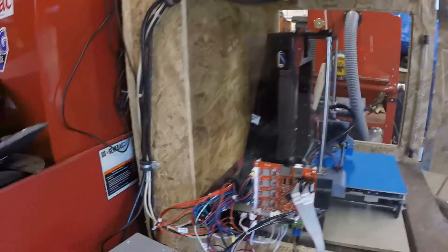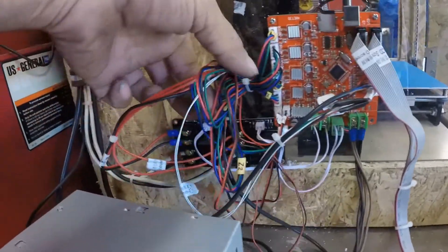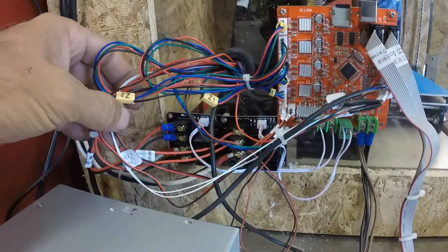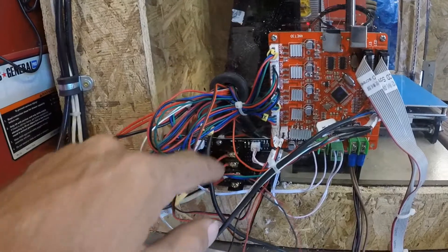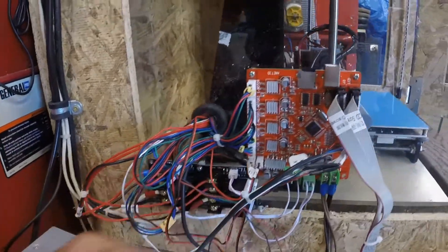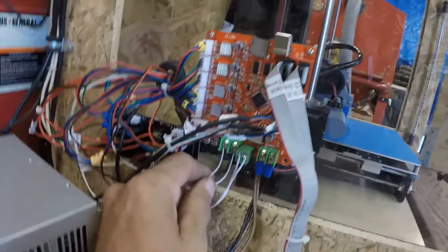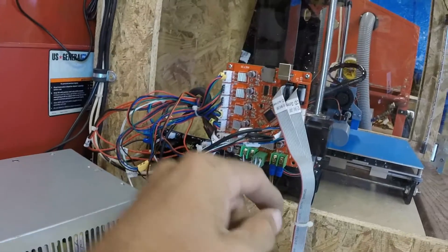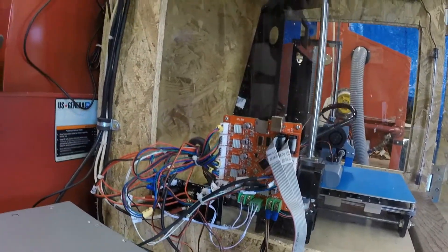I installed the MOSFETs and it's a little bit of spaghetti in here. You can see there's a MOSFET for the heat bed and a MOSFET for the heater block. They're just getting a signal off the board and they're basically switching the power on and off from this power supply.